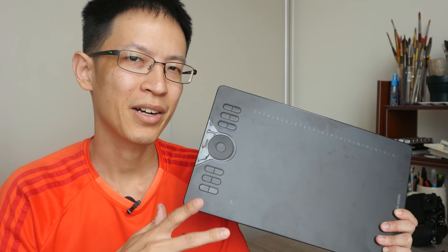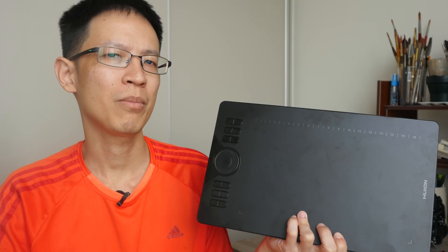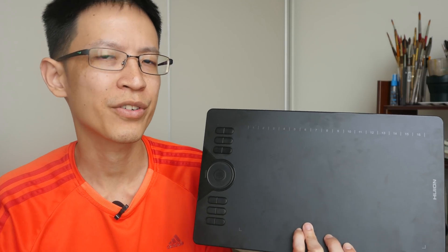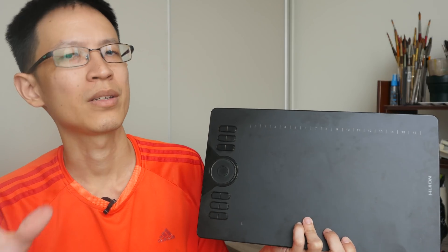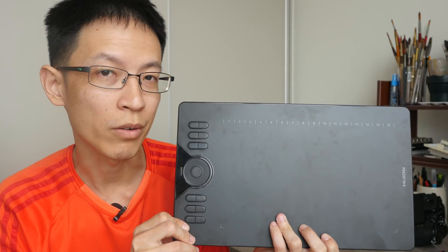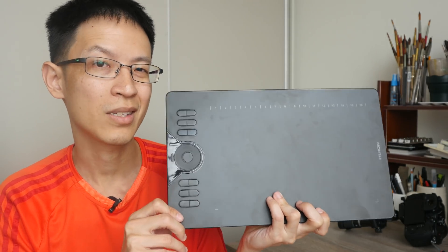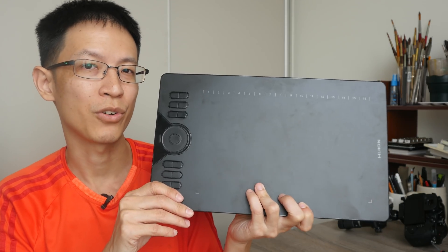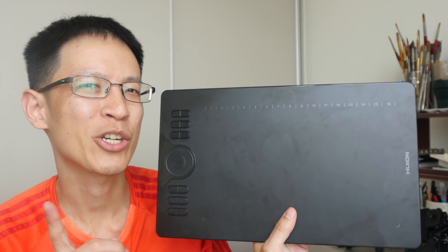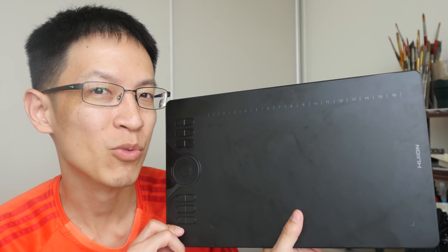Drawing performance of this tablet depends on the apps you use — as seen on both Mac OS and Windows, some drawing apps have slight lag while others are fast and responsive. One consistent thing I noticed is that line quality across all drawing apps is very good, pen pressure is fantastic, and the tablet supports tilt sensitivity as well. The current retail price is US $79.90. If you have any questions regarding this tablet, let me know in the comments below — that's all for today, thanks for watching.